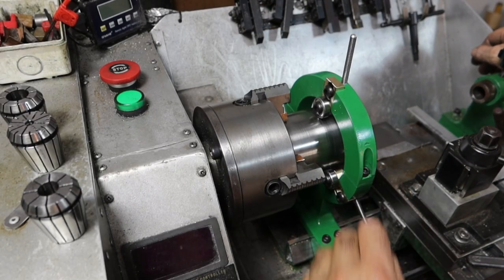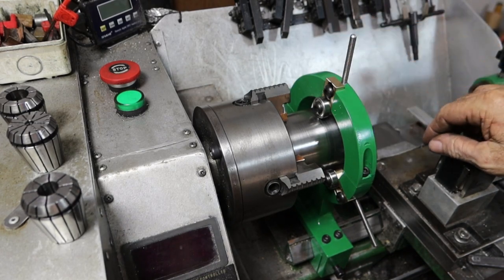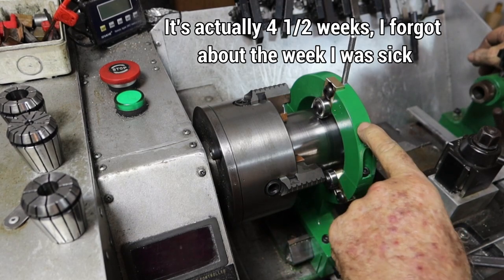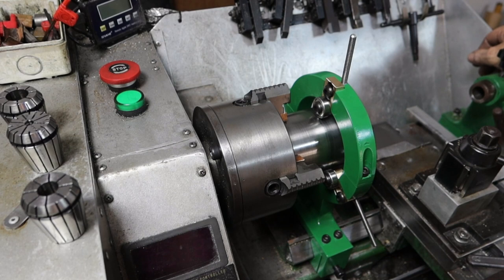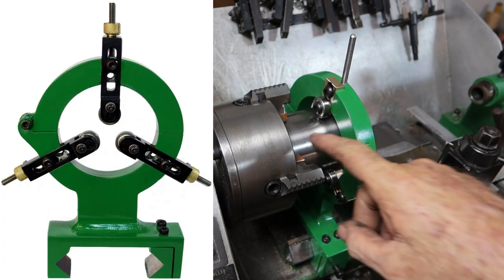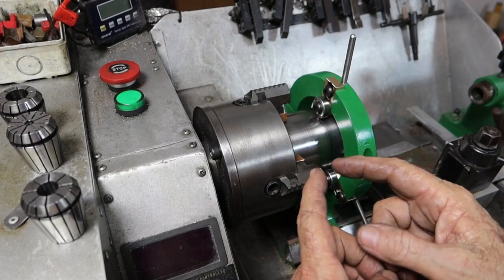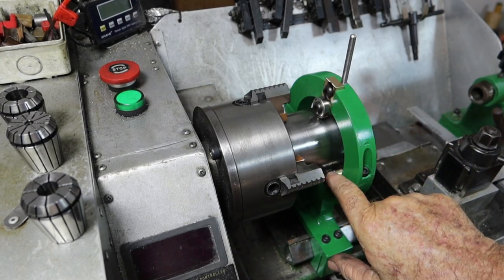I've got the new steady rest all fitted up. You're probably looking at it thinking it looks different — the little brass knobs are missing and they've been replaced by three other bits of brass. I mentioned at the end of the last video I'd reveal a little secret: I actually machined this three and a half weeks ago before making the steady rest. After seeing it I thought I really need a steady rest first, so this was actually a side project put on the back burner. Then when I went to fit it up, it wouldn't fit inside with the three original arms.